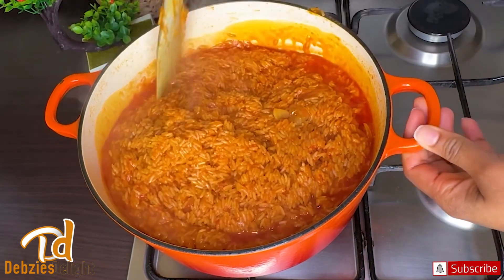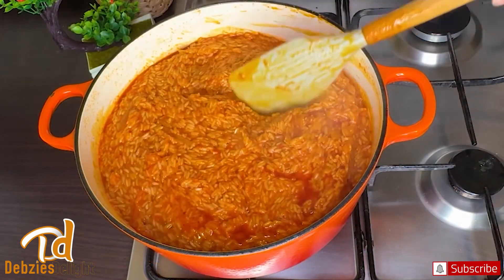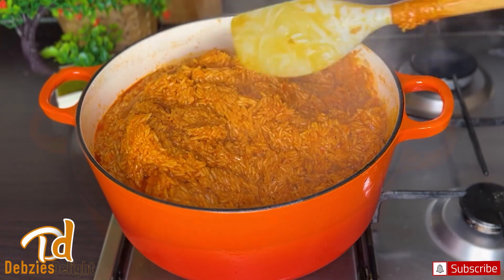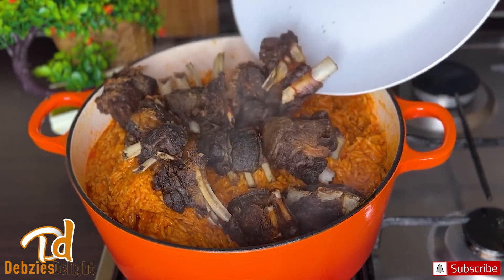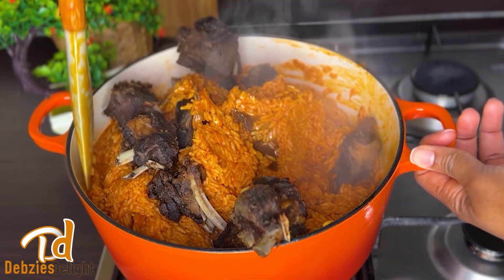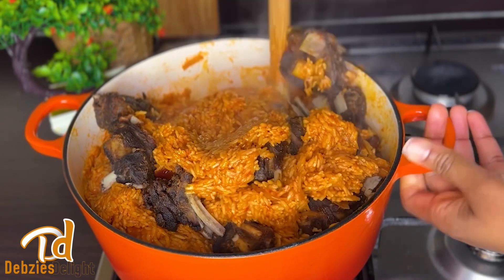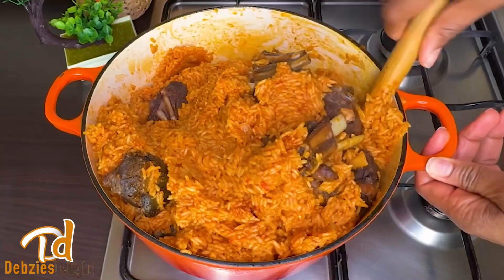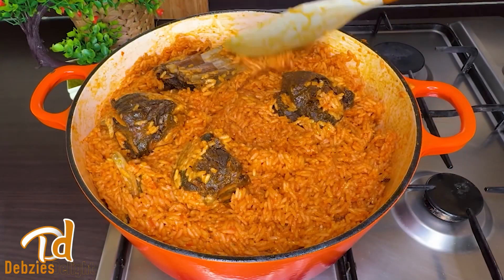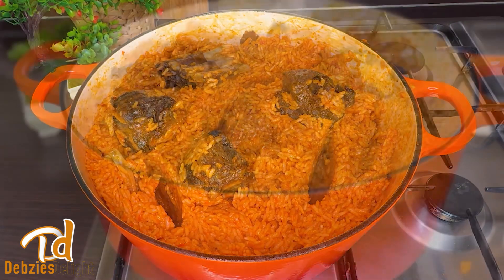You're going to stir a total of three times after adding the water, roughly every five to ten minutes. This is the second stir, cooking on medium-low to low heat. For the third and final stir, I'll add the goat meat — just look at how beautiful and inviting it is. Be sure to stir gently so you don't break the rice. Once stirred, cover back with the foil and lid and turn the heat down to low. On low heat you don't need to stir again — the trapped steam will finish cooking the rice.